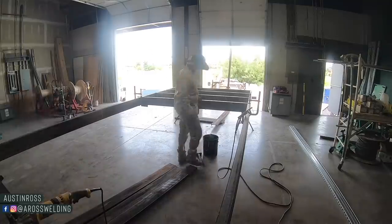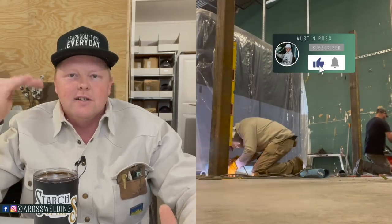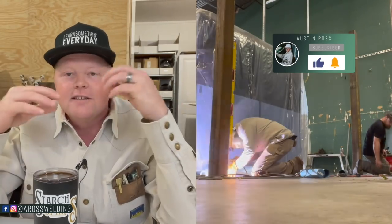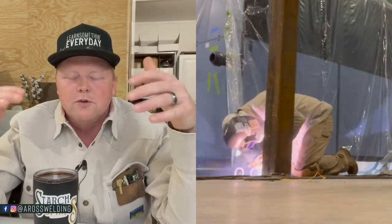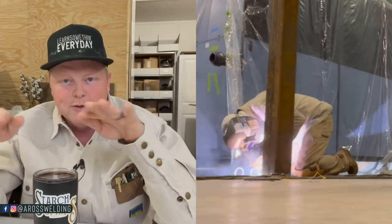Hey, what's up guys, welcome back to my channel. Today we're going to finish the platform that we started in last week's video. If you haven't seen that video, we'll put a link in the description. If you did watch last week's video and you were wondering why I didn't build this at my shop, that's a great question. The client wanted me to build it on site in case there was any kind of alterations. This platform is for an exhaust system for an anodizing system.